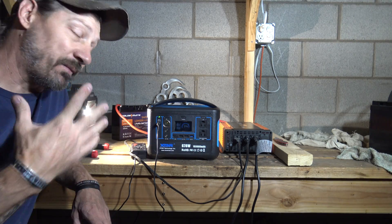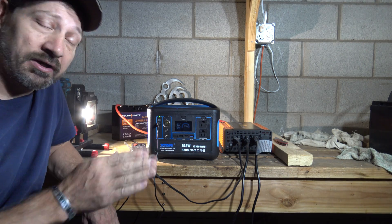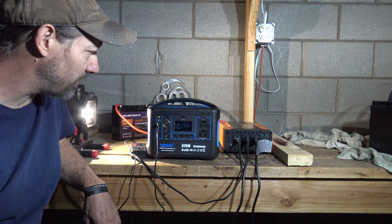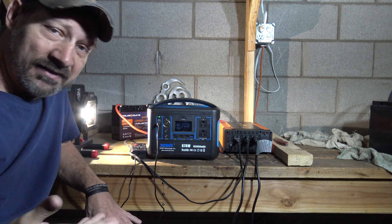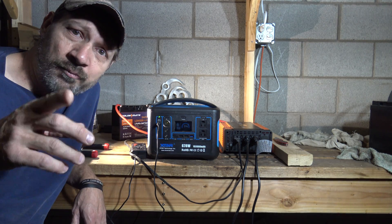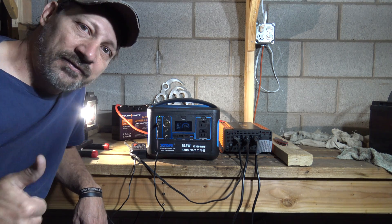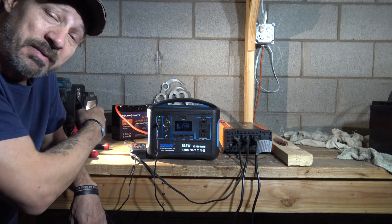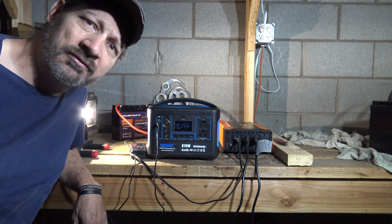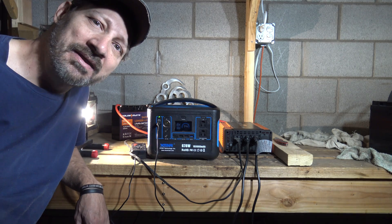My final thoughts on this battery are simple: it's working very well, running two lights, charging my solar generator, and performing great for small light duty applications. I hope you guys enjoyed this video — please leave your comments below and like the video. If you're interested in this battery I'll put a link in the description. Thank you so much for watching, have a beautiful day — see you on the next one, bye for now.